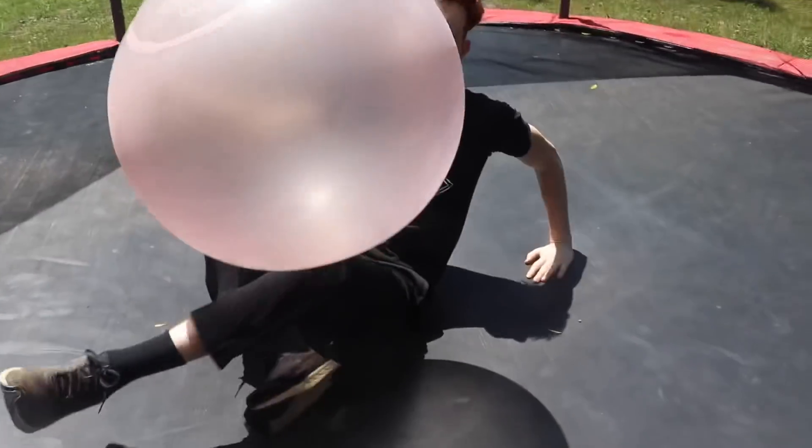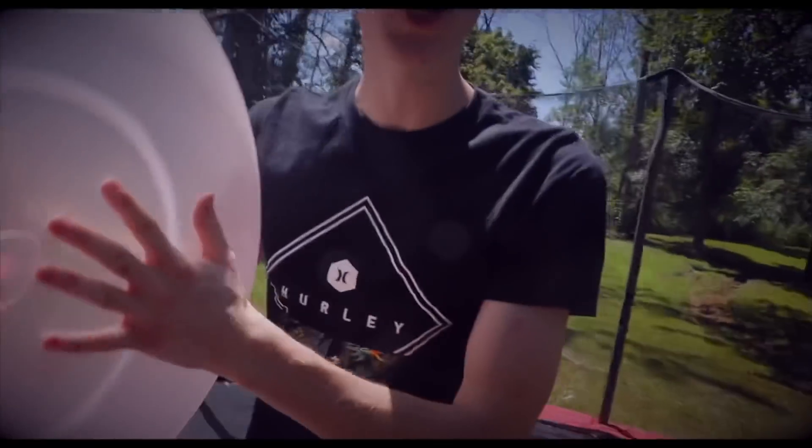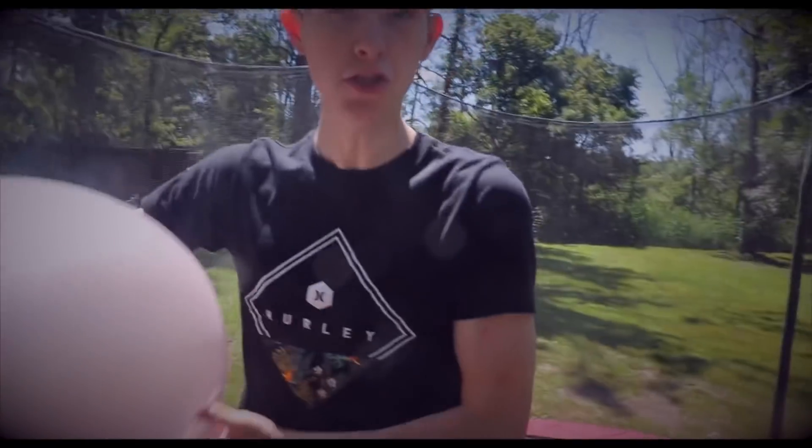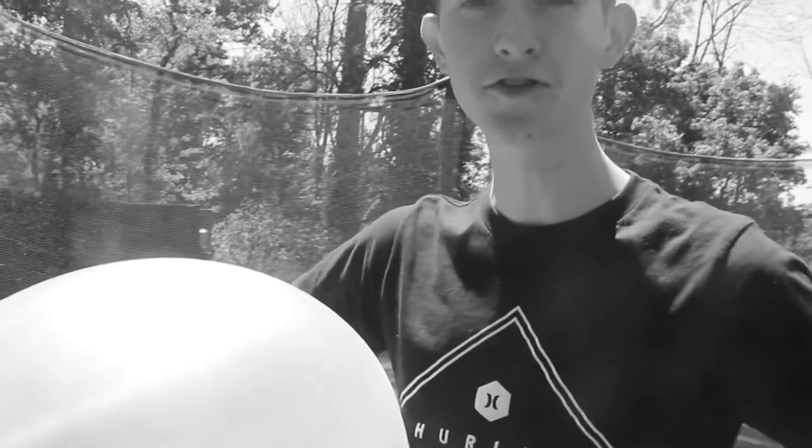Okay guys, this thing is literally indestructible. I just put my whole body on top of it and it still didn't pop. But I'm not done yet — let's hurry up and head out to the pond really quick. I'm gonna body slam this thing into the pond. It's probably not gonna do anything but it sounds really fun, so come on, let's go.